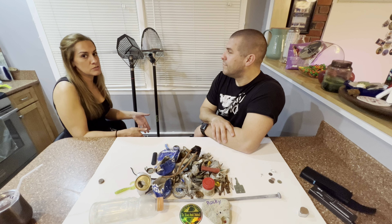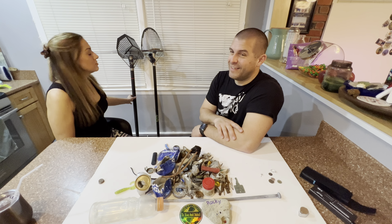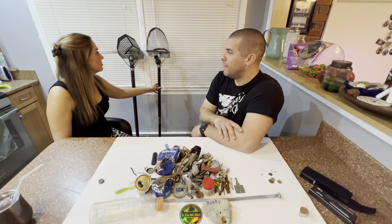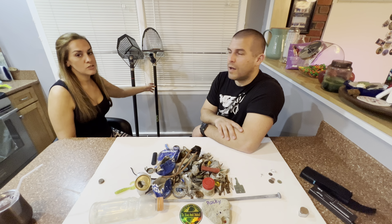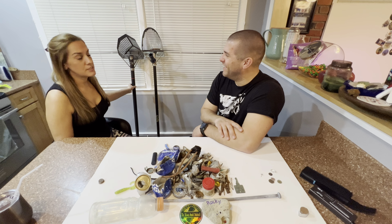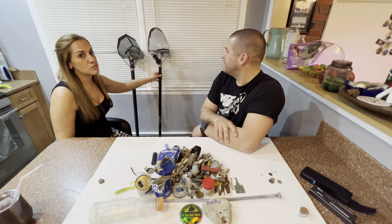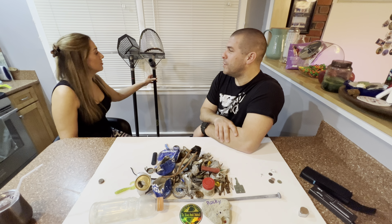There's obviously a different price point too. The Extreme scoop is very expensive. The CKG scoop is way more affordable — around $159, ballpark $150 to $160 US dollars — versus $650 US. That is a huge, massive price difference. The CKG scoop will also break down so you could travel with it, which is what I like about it.